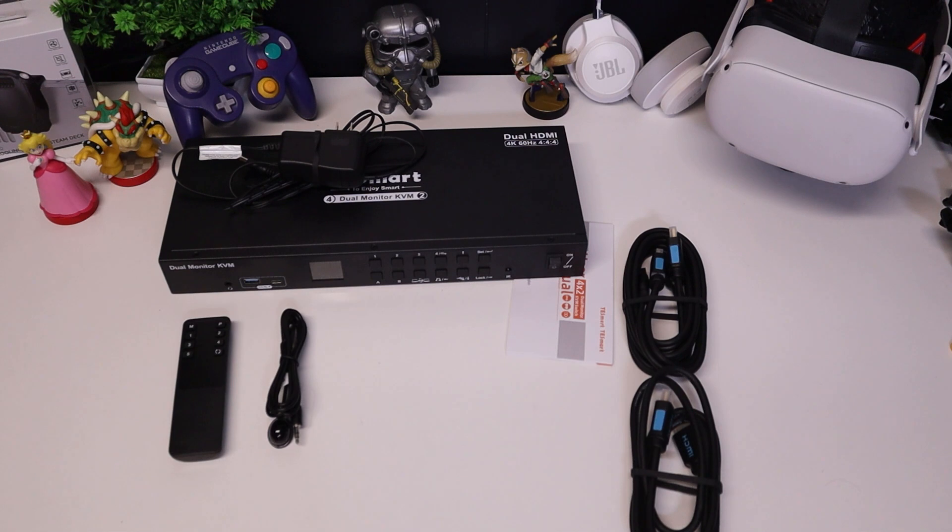You also get a remote, an IR receiver that you can plug into the back, a three-pin connector, and some rack ears for mounting. This is my first time using a KVM switch, and as a content creator, being able to have everything easily accessible in one single setup is frankly awesome. It just makes things a lot quicker and more efficient when producing content.